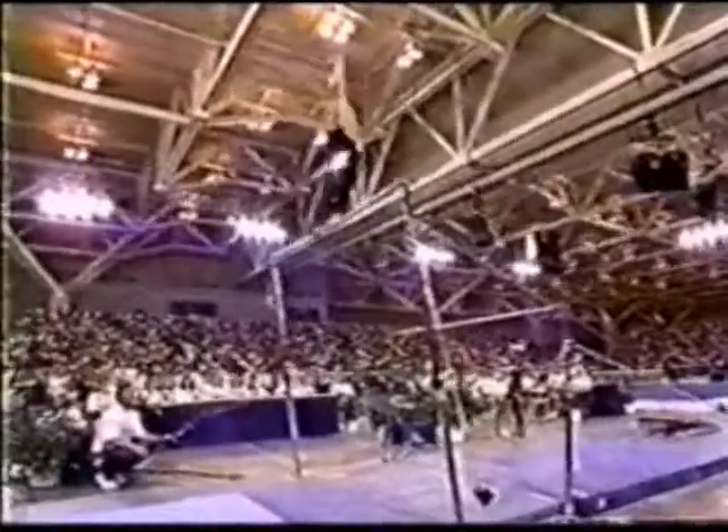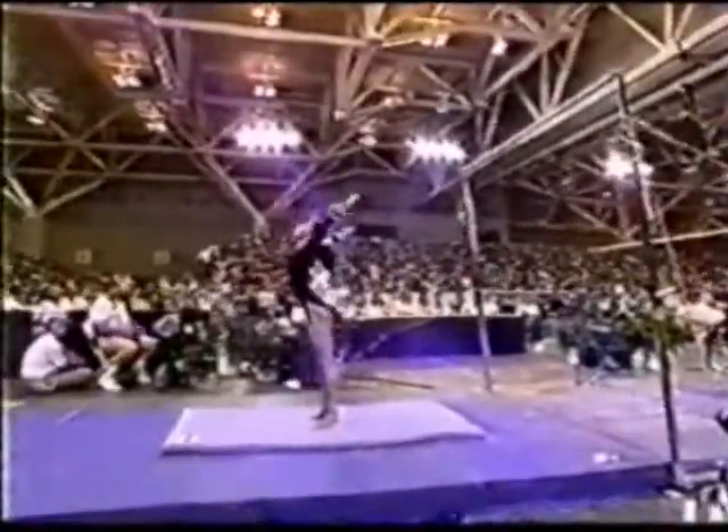Her coach Tom Forrester is excited — you can see him in the corner of your screen. Watch this full twist and deliver. Incredible. That dismount can't be done any better.